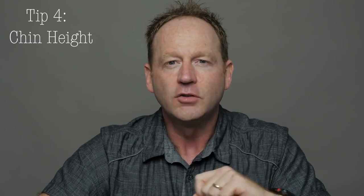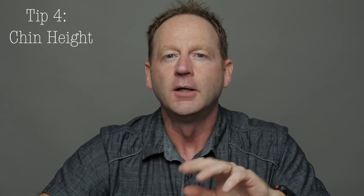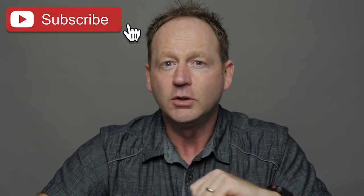Tip number four: pay close attention to the height of their chin. Often people like to raise their chin up a bit — make sure they lower it until you get the look you're looking for. You'll see it when you see it; you'll just know. Tell them to lower their chin, and if they go too far, you'll know. Just pay close attention to the height of that chin.